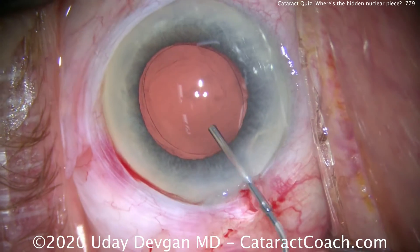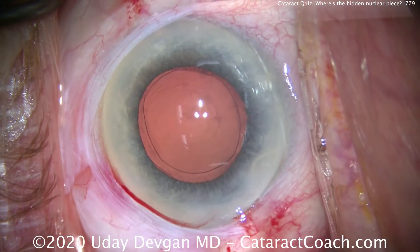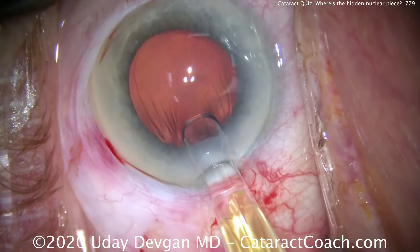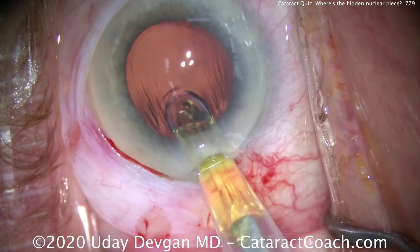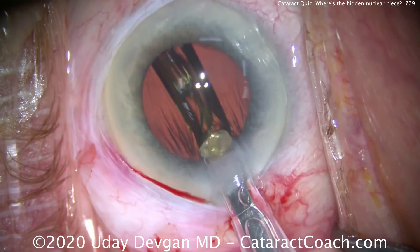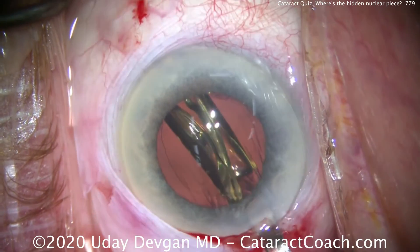Now let's fill the capsular bag with the cohesive viscoelastic. We're showing the video in real time now. Here comes the lens — a single-piece acrylic lens — inserting it in the eye nice and easy, delivering it into the capsular bag. That looks pretty good.